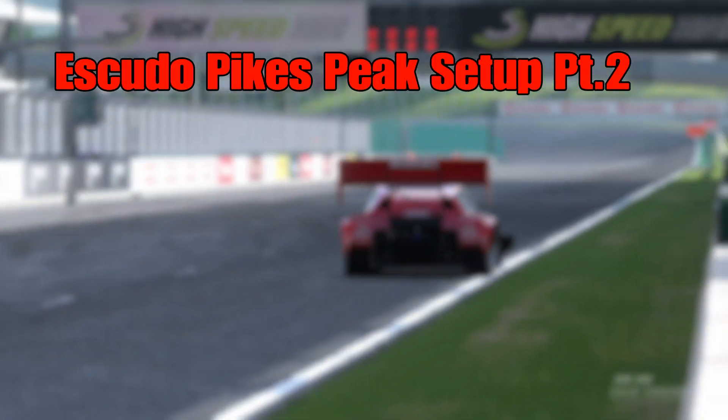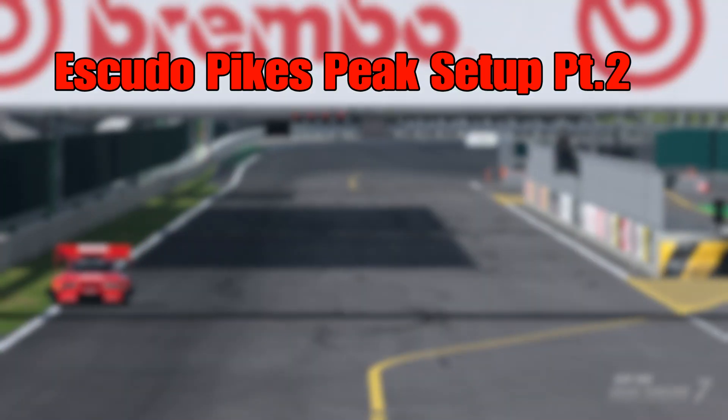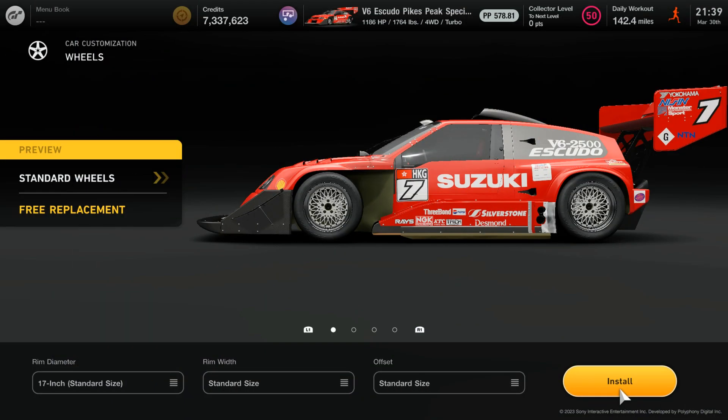This is the Asikiro's Pike Peaks Setup R2. First you need to install the original rims, and when you see the bottom screen, leave it like it is.